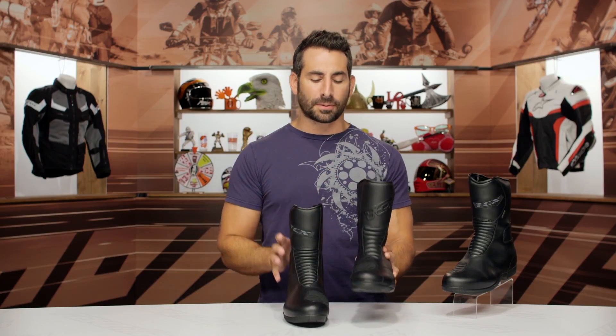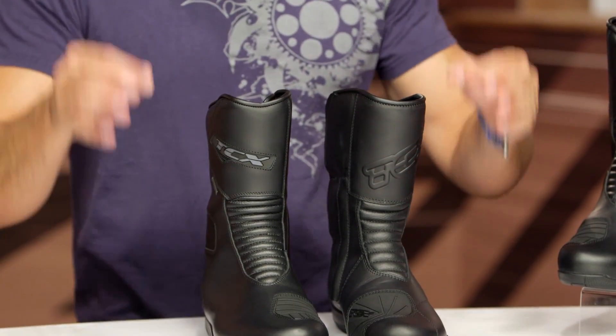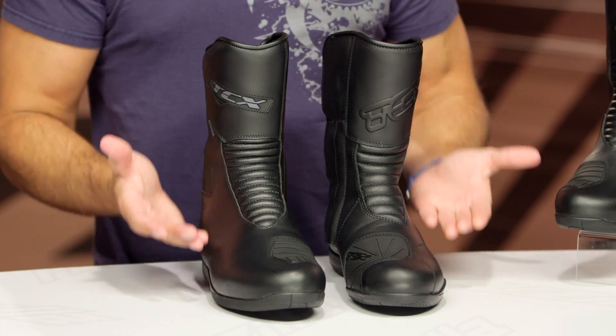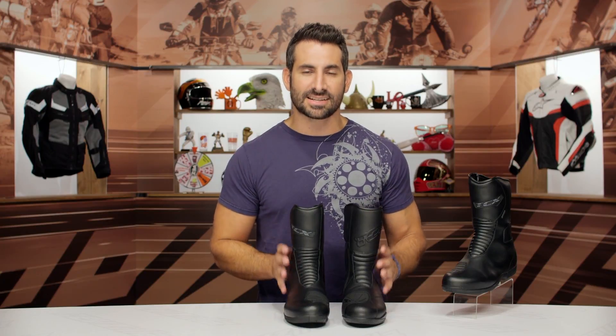The price has not changed — you're still right around the $290 mark. So for true full-grain leather, four-season, Gore-Tex waterproof breathable protection in a three-quarter touring height, the X5.4 GTX is going to be your boot.